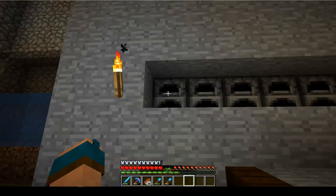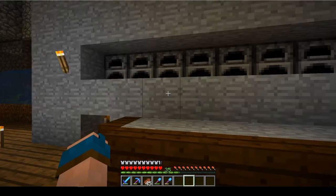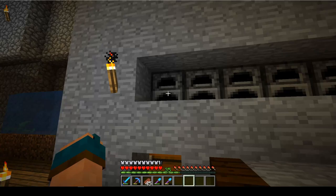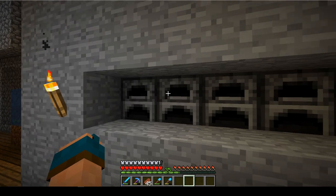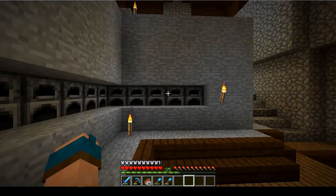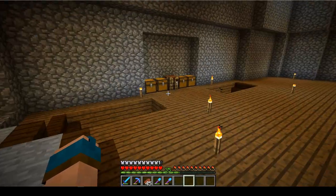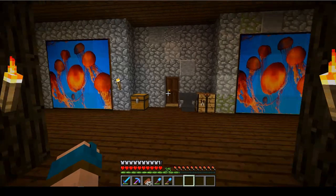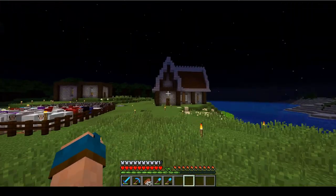We might also want to work a bit more on this kelp farm. I need to work this one out because it gets so much less kelp than all the rest, while this one usually gets a whole lot more. Right now it's okay, but I wouldn't mind doing a bit more work on it. Oh, look at that — it's night time, who would have thought?